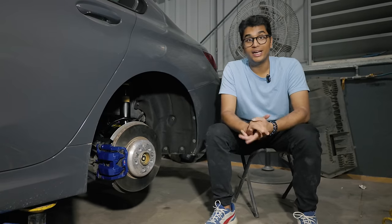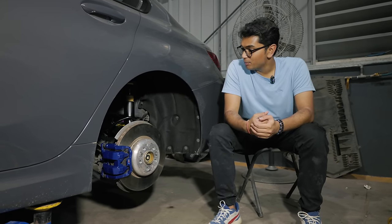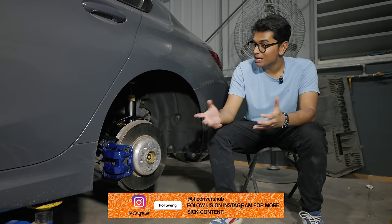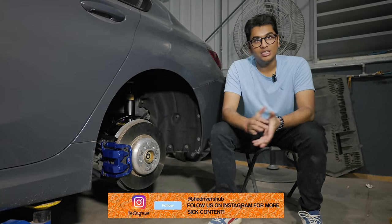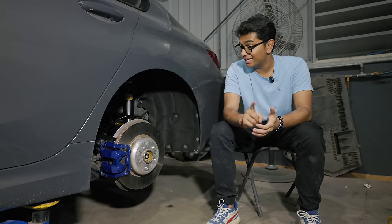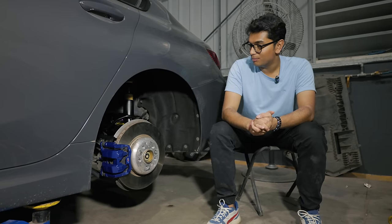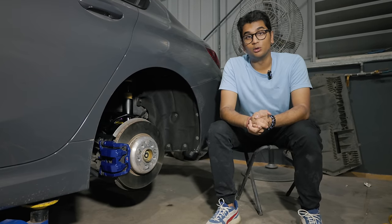All four KW struts and springs are now fitted onto the car. Unfortunately these struts and springs look fabulous but you can't see them once you put the wheels on. We're going to put the wheels back on and see what the stance of the car looks like. Mind you, it's currently on the tallest setting, so if required we'll adjust the height and other metrics as well.